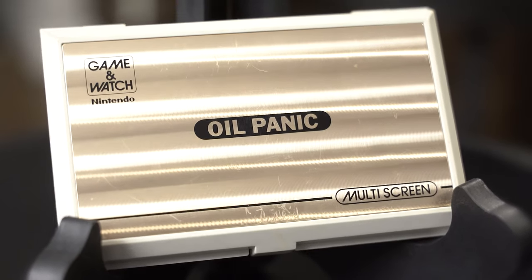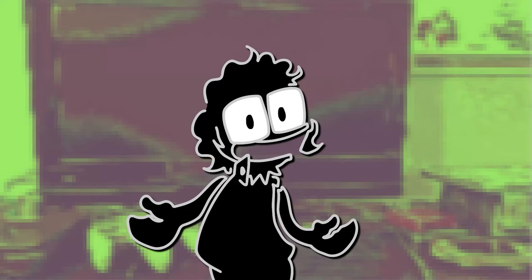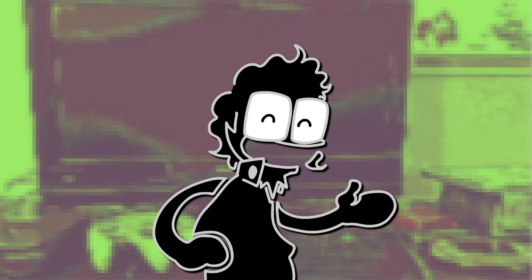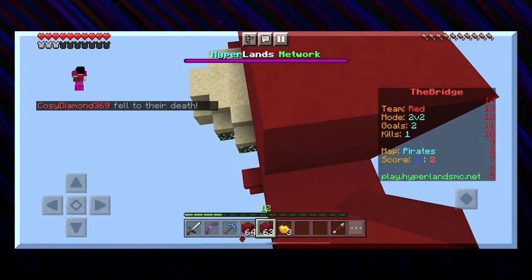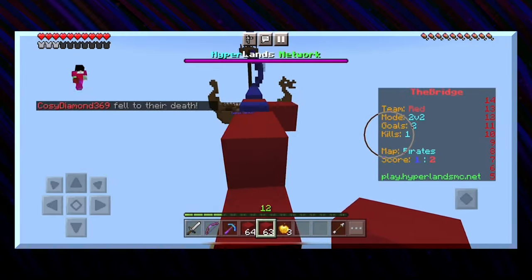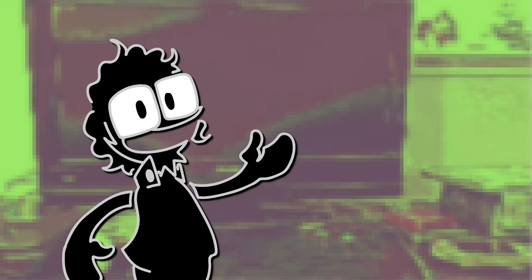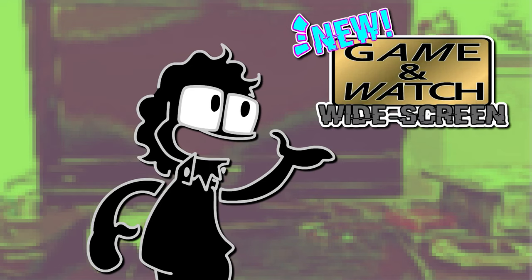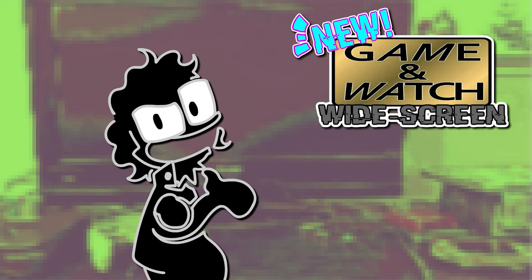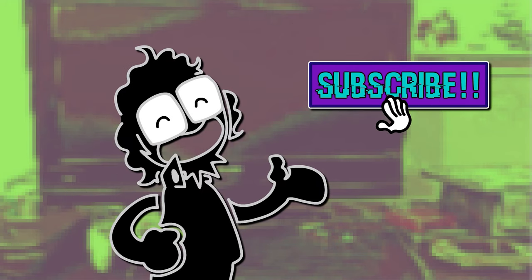Nintendo knew they had a good thing here. It was a huge improvement from the widescreen series, and I really love this design. I'd also like to give another subscriber shoutout. CuteBoy296 is a new subscriber to the channel, and he's been leaving awesome comments. He even has his own YouTube channel where he does Let's Play videos like Minecraft. Thanks, CuteBoy296, you're awesome. Next time, we'll be taking a small sidestep to talk about the start of the Game & Watch new widescreen series. What makes it different from the original widescreen series? You'll just have to subscribe so you can tune in next time, right here on Friday Night Games.